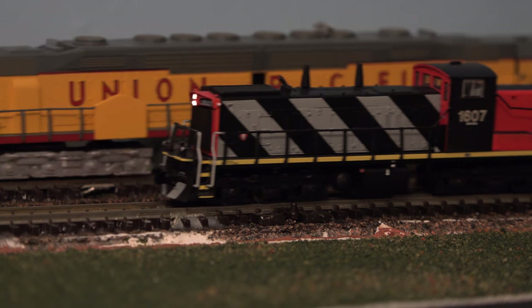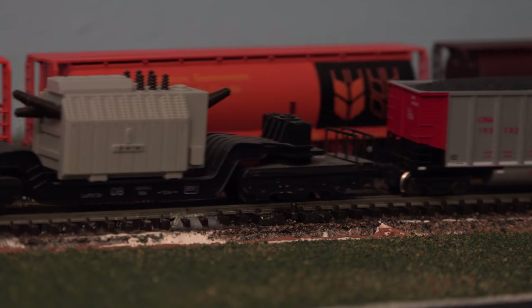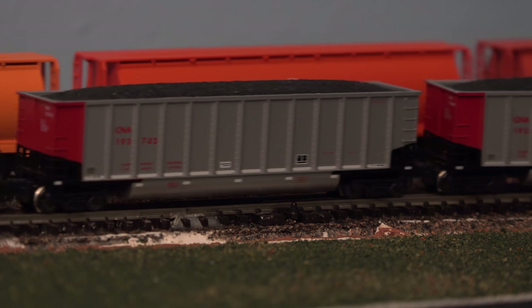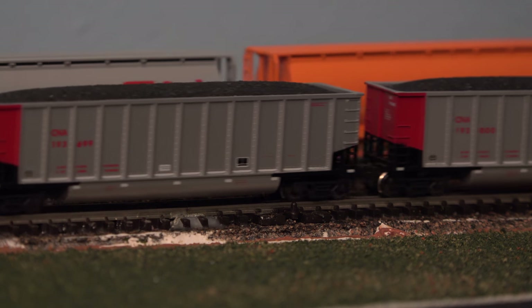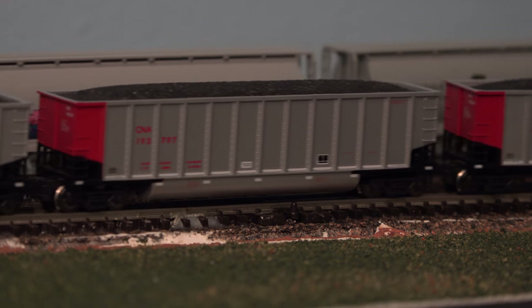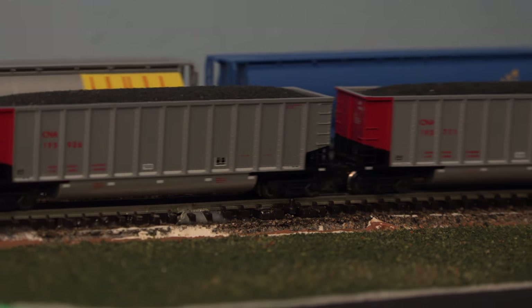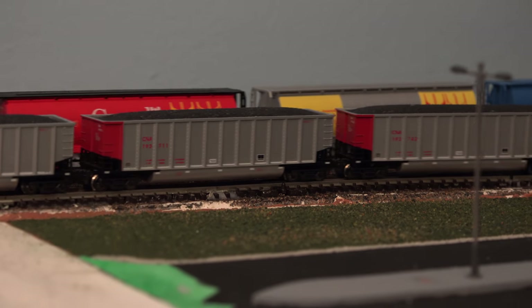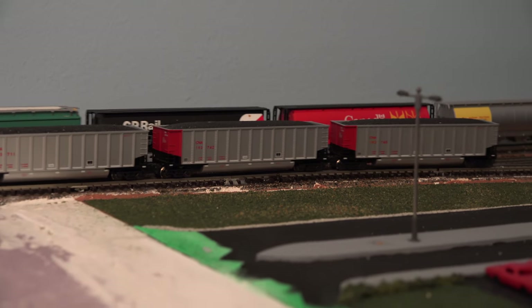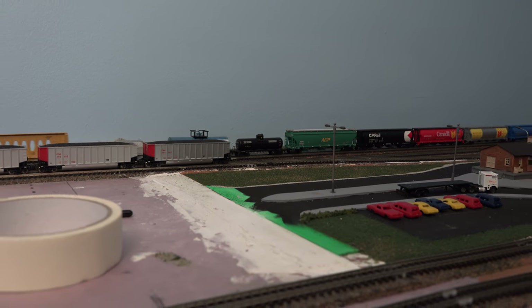Alright guys, that's it for the video — hope you enjoyed it. Had lots of fun installing and can't wait to see how these motors work out. Just doing a little run-by for you something a little different. Keep on modeling — until next time, have a good one!